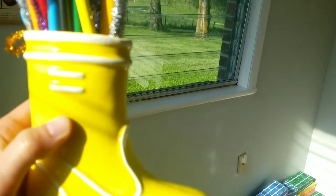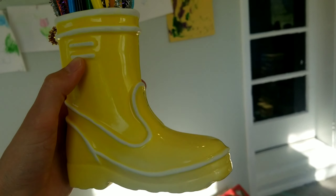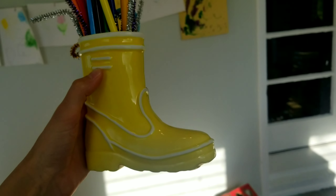This is the pencil holder that my sister got for the kids — it's adorable. Oliver has little yellow rain boots on it and I just thought it was the greatest thing. I'll have it linked down below.